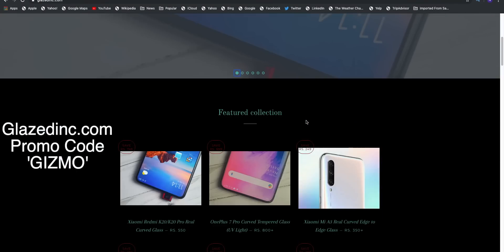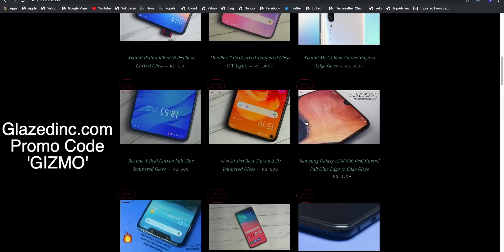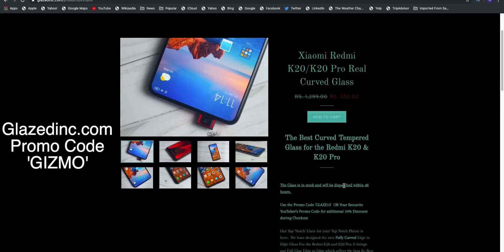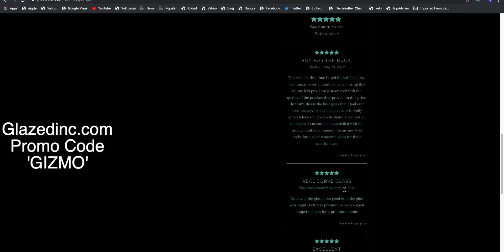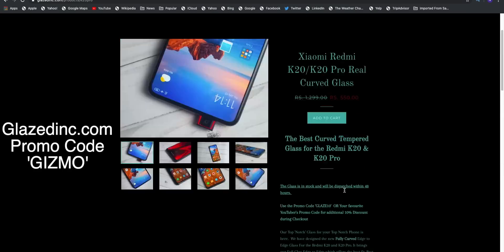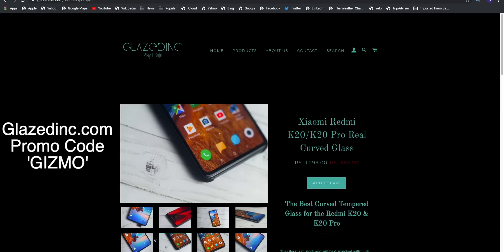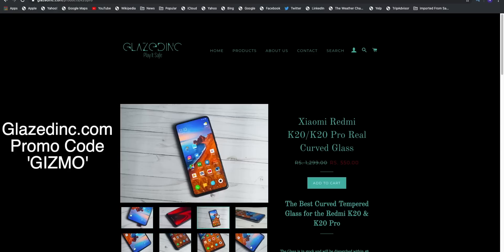Before starting this video I'd like to give a shout out to the sponsor glazeding.com. These guys have one of the best tempered glasses for the majority of smartphones. Their real curved collection and the UV glasses are some of the best I've ever used. Check out their UV glasses as well as their 2.5D curved tempered glasses, and you can use the promo code 'gizmo' for a 10% discount.